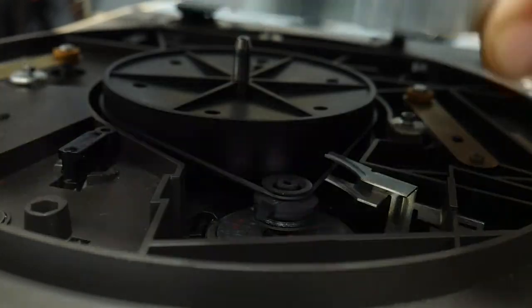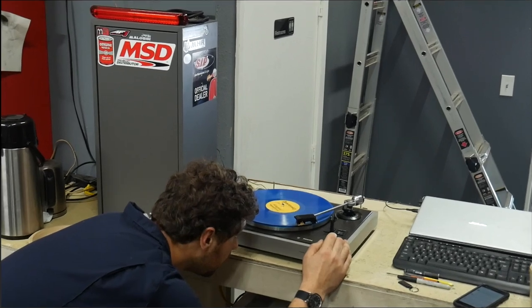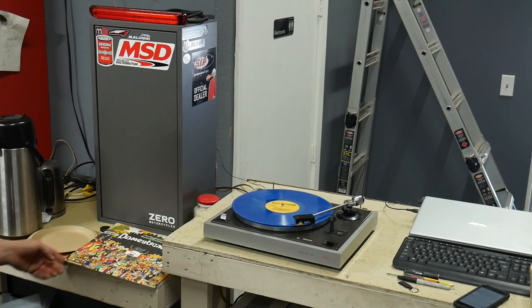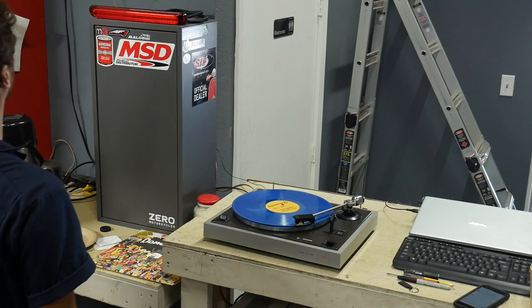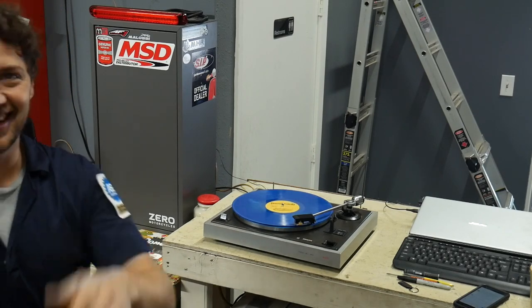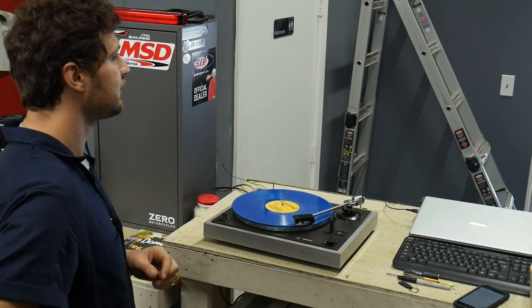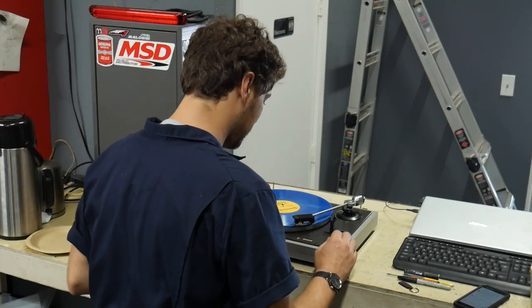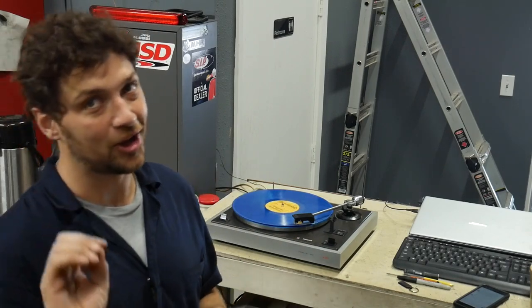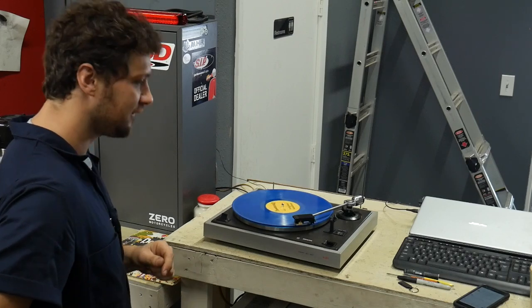Let's put the platter back on and throw our record back on here and see if she spins in the correct key. Sounds like it's grooving good. That's it — key of A. I'm not a human metronome so I can't really tell you if the tempo is dead on, but I know that's the key of A. And to prove it, back to the shop piano. Key of A. Looks like we got it resolved!